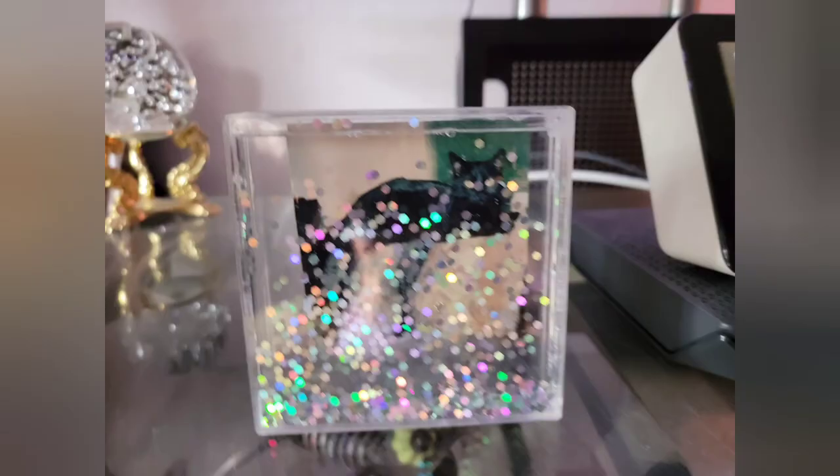I forgot to add in the video that an amazing YouTuber who goes by Dazzling Designs by Denise is the one who gave me the inspiration for the clothespin wall art. I will include a link to her YouTube page below.